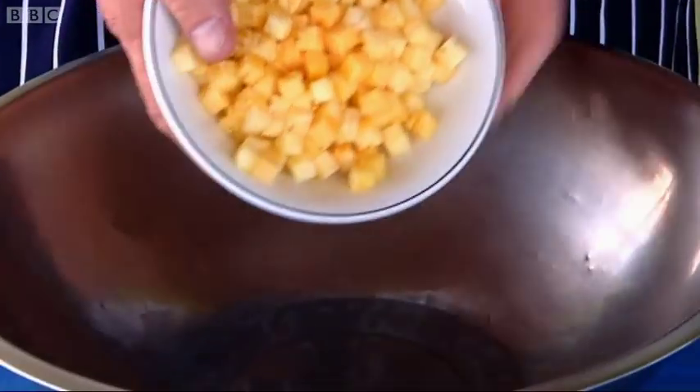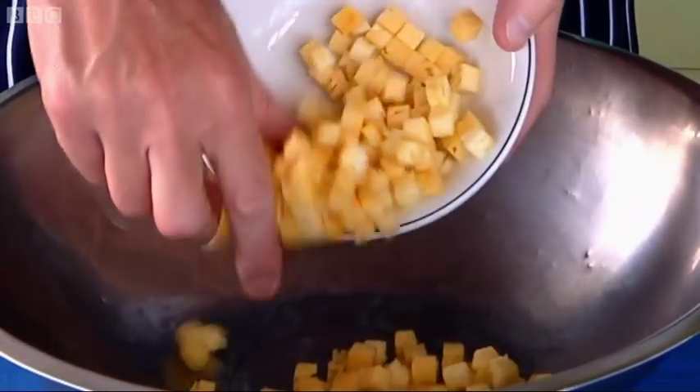Right chef, I'm going to make the rest of the salsa. If we put the pineapple in here first, just a nice little dice like that.